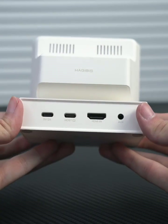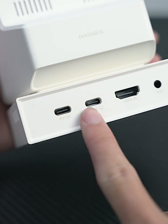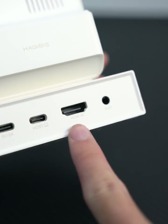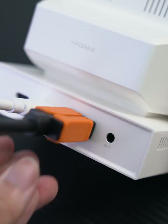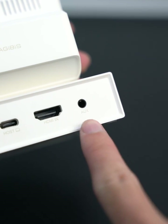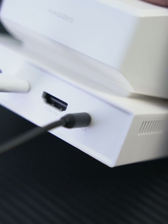Let's take a look at the back of the case. There is a 5-volt, 2-amp power supply port, a house port to connect to the computer supporting one-line function, and an HDMI video input port if the computer does not support the one-line function — you can use the HDMI cable connection.